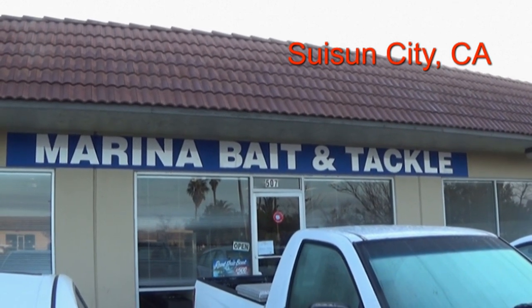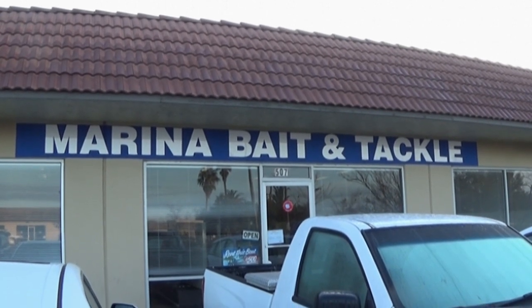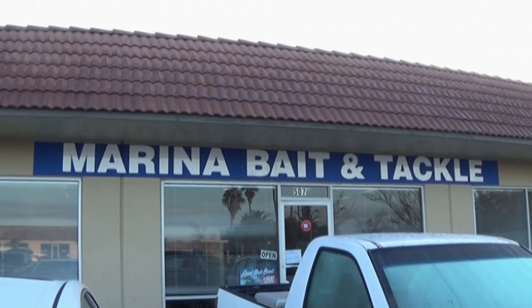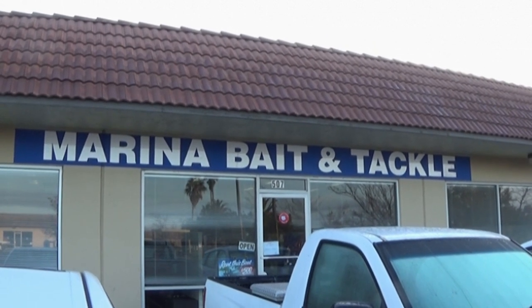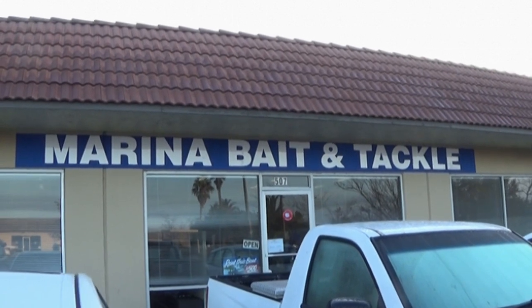My Virgil's Bait Shop doesn't have grass shrimp, and that's what we want to use when we're here in Suisun City — grass shrimp, family. So we're gonna go check out this shop, they have grass shrimp, so we're gonna get some and go to our usual spot. Follow along with us and see how we do today.